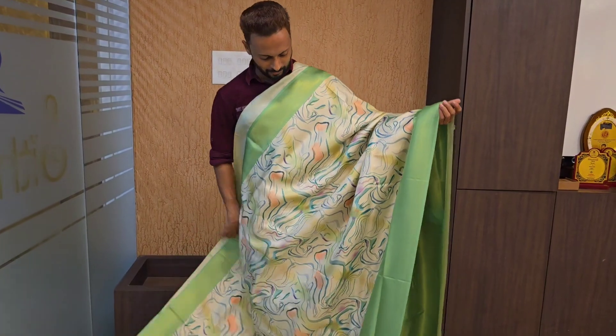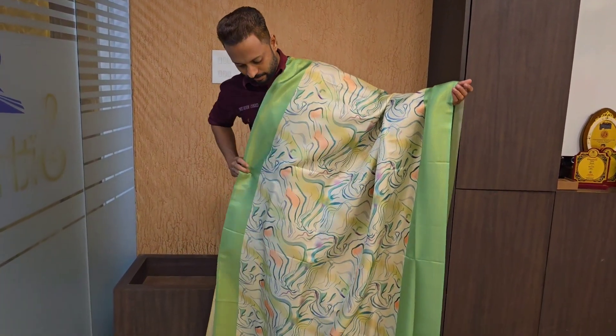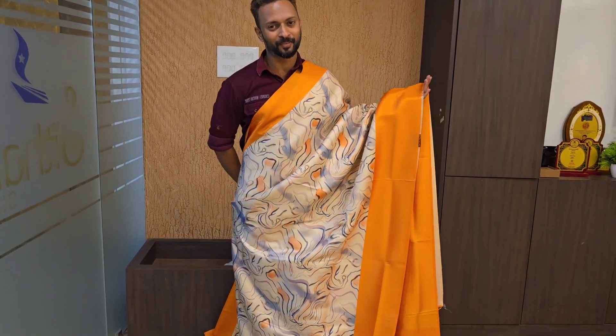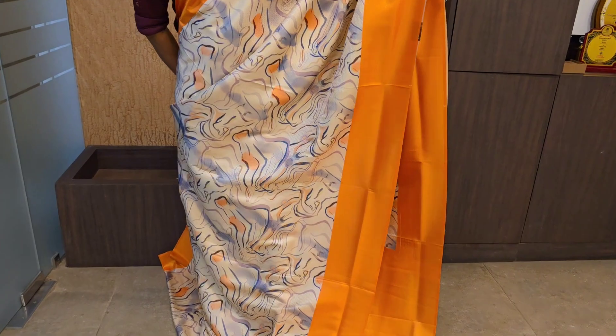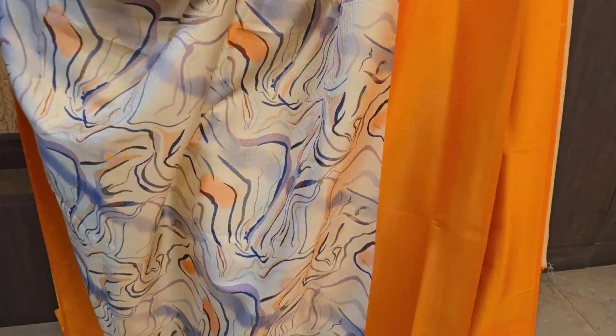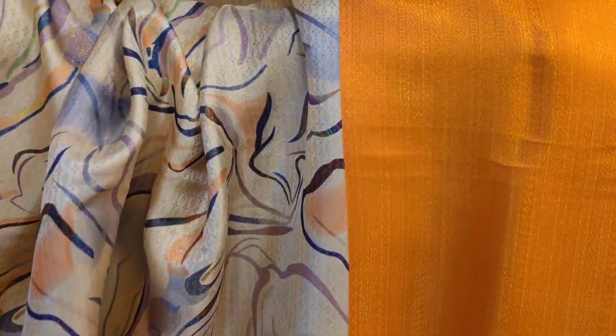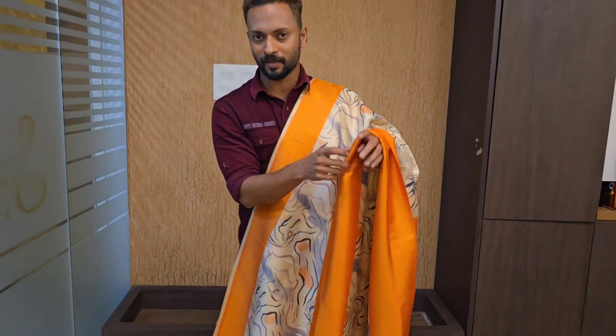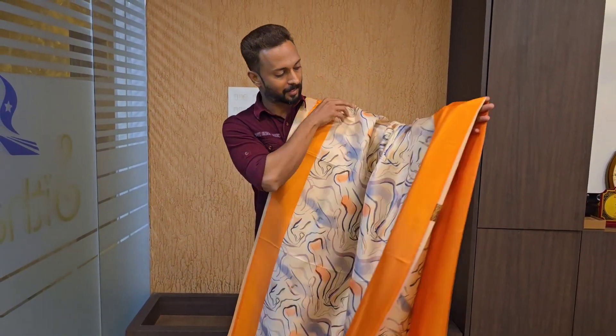This is a beautiful sari and the range is very good. Next color has a light body design, dark orange border, white base, full light detail print, and a dark orange border. The price range is 1 to 1.5 range.